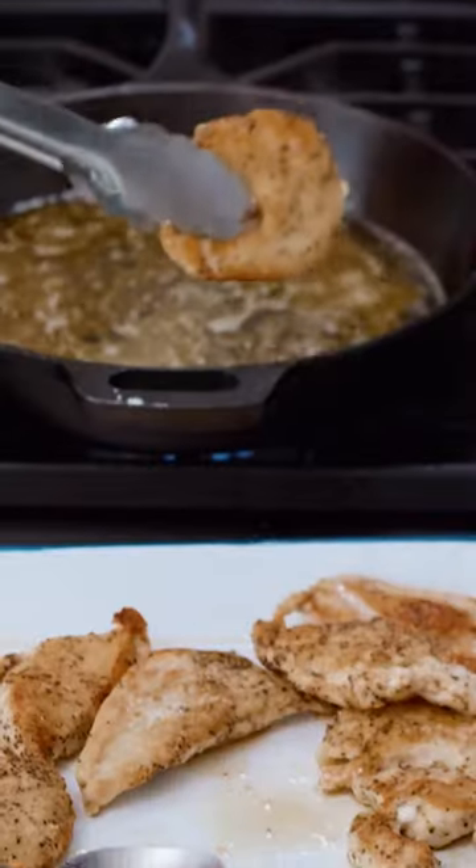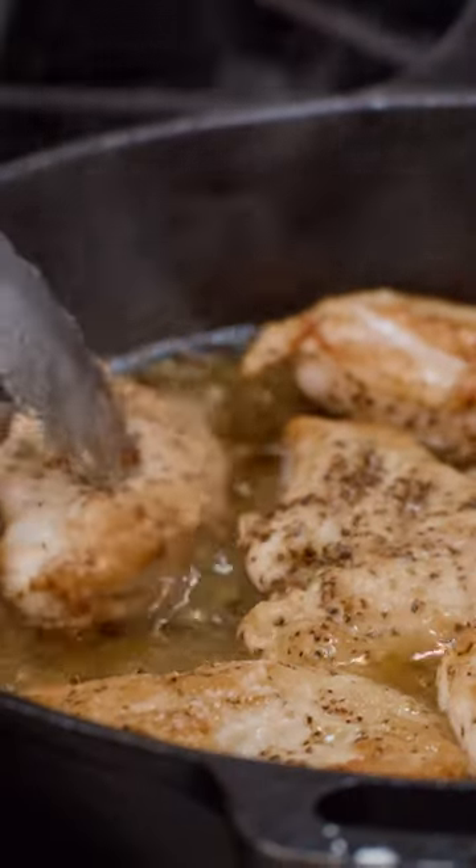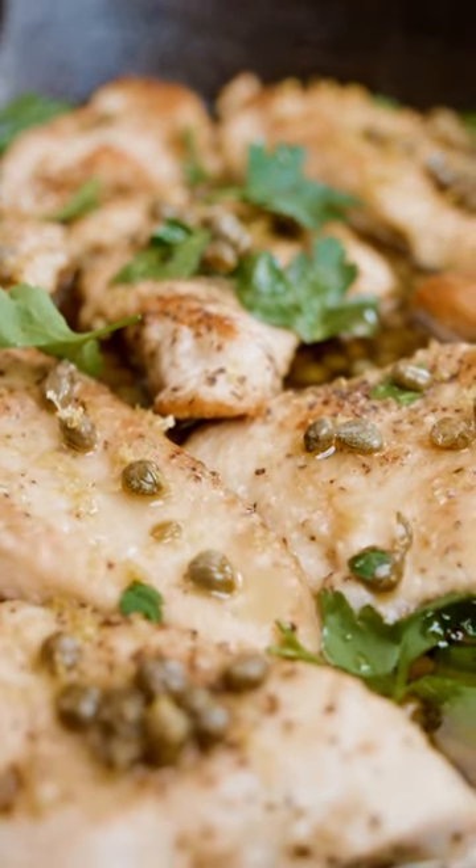Finish this chicken piccata by adding your chicken pieces back in. The recipe for this easy lemon chicken piccata is on TheMediterraneanDish.com.